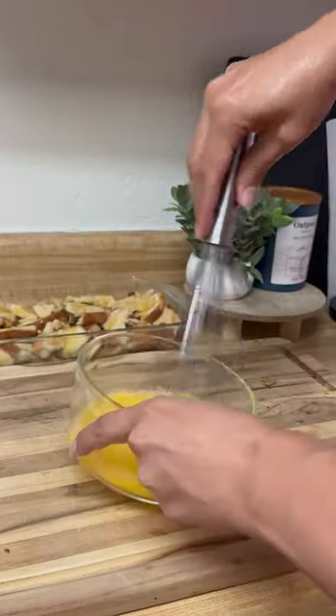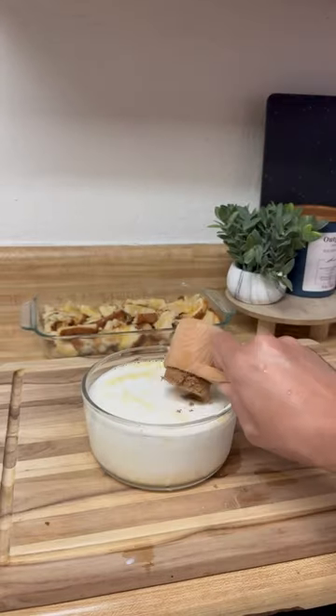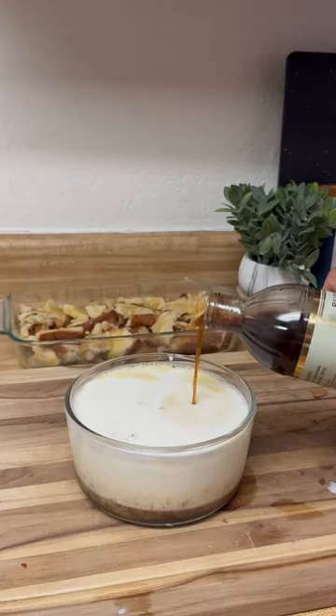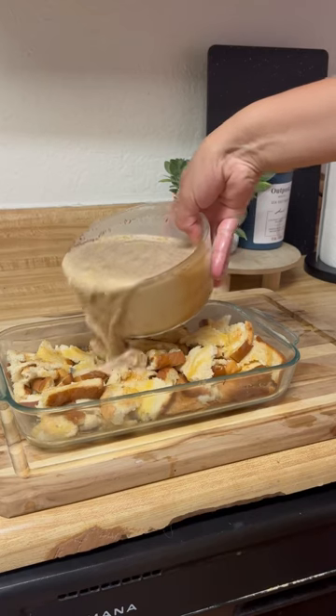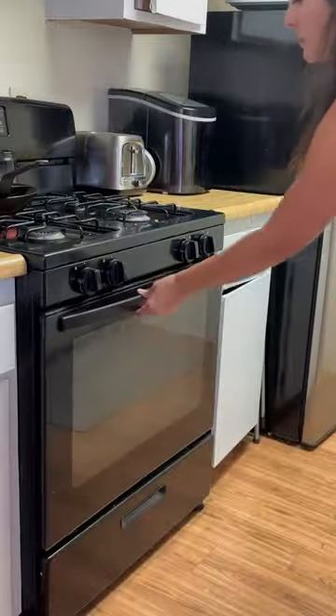Then I whisked four eggs together, added milk, heavy whipping cream, dark brown sugar, vanilla, and a dash of cinnamon and mixed it all together. I put it all over the bread chunks and placed it in the oven for 45 minutes.